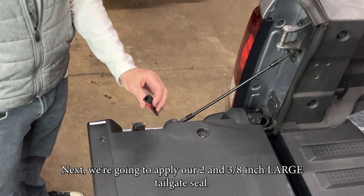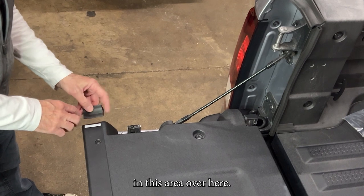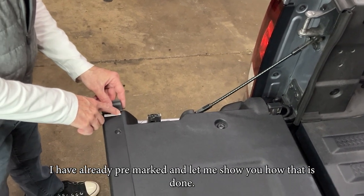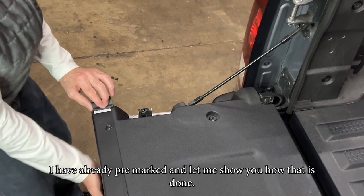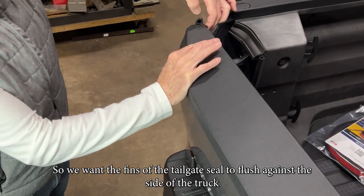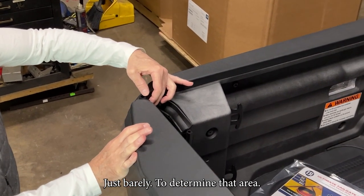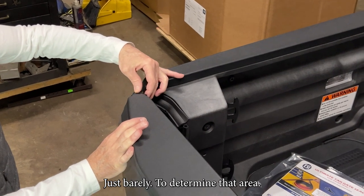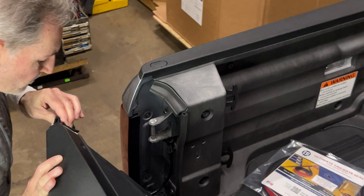Next we're going to apply the inch-and-seven-eighths large tailgate seal to the tailgate top area, which I've already pre-marked. We want the pins of the tailgate seal to flush against the sides of the truck just barely to determine that area.